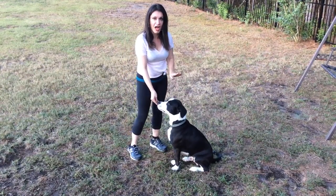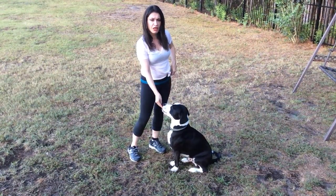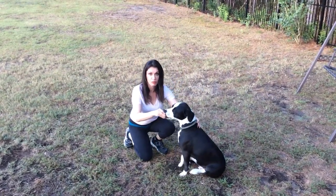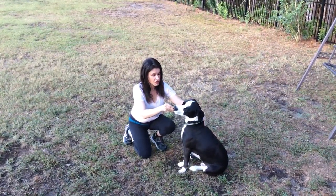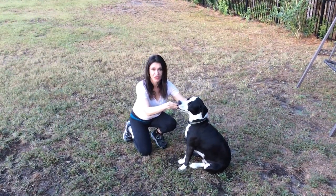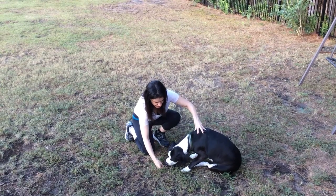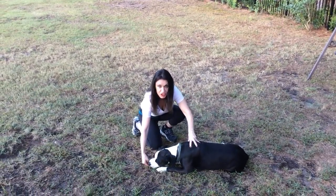Put a few fingers on his back, not so much to push him down, but to stop him from getting up. Kneel down close to him and use the hand signal straight down — nose to toes, that's the way to remember it. Down and pull away once his head is down, and he will fall into position and lie down.